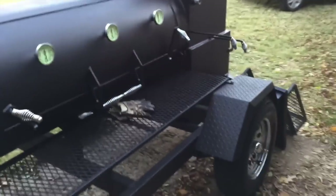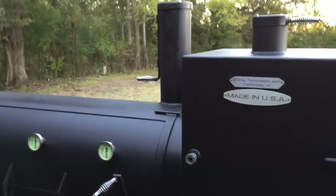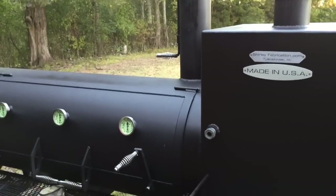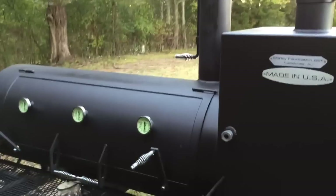A little Weber kettle there — those are good. We're going to go ahead and close this video out, guys. That's your review of the inside — a good look at the internal operating mechanisms of a Shirley Fabrication reverse flow offset stick burner. We appreciate it, guys. Please do subscribe and give us a like.